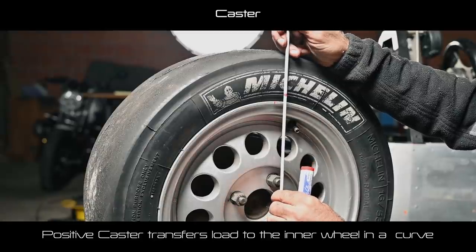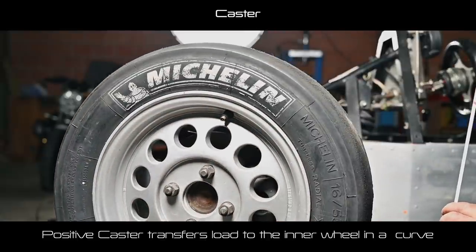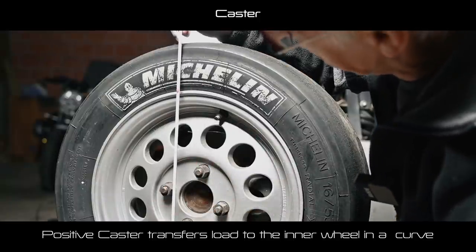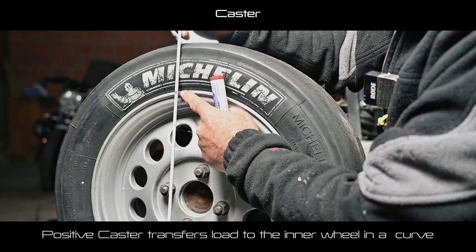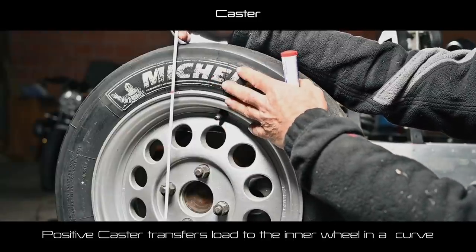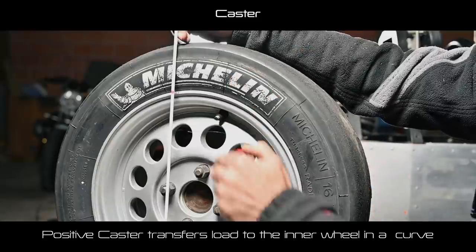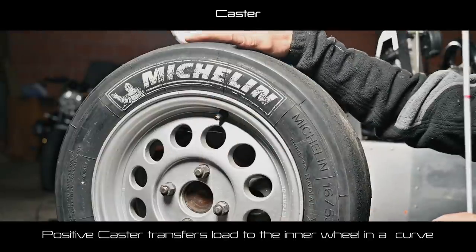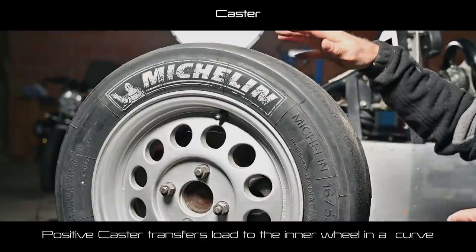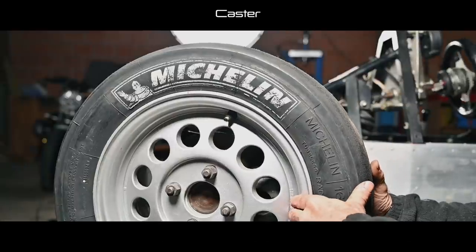Now let's see what happens if we turn to a sharp right. The wheel has actually gone up. And that's good because on a sharp right, this is the wheel that has all the forces on it — it already has enough downforce. By moving up a bit, it actually shifts weight to the inner wheel, which benefits from the extra pressure; otherwise it would lose too much grip. So that's the good thing about caster and kingpin inclination combined. You've got to find the right settings on the track.